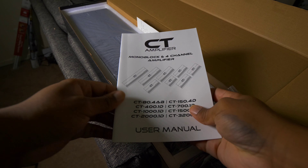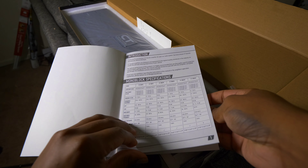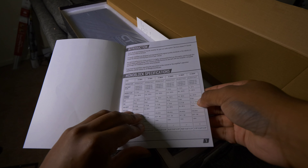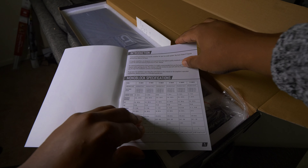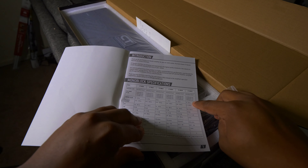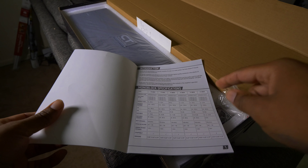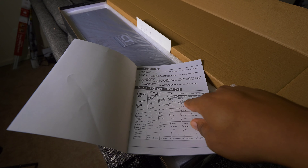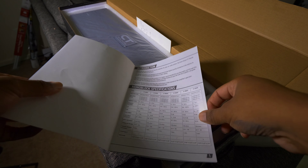Then you have your Monoblock Amplifier and your user manuals, which show you all the power ratings, frequency responses, and all that good stuff. At 1 ohm we're getting 3,200 watts, at 2 ohms it's 1,600 watts, and at 4 ohms it's 900 watts. I've watched a video on the ratings — this thing performs above rating even when underpowered. It's really nice. These are all at 14.4 volts, but I've seen it do better underpowered. Really, really good stuff.